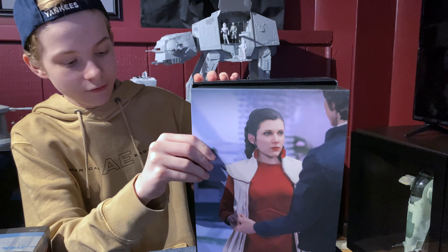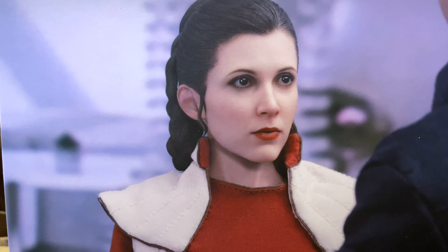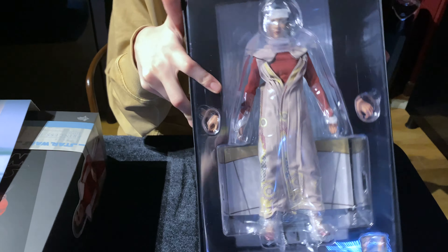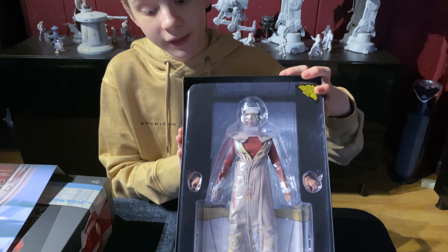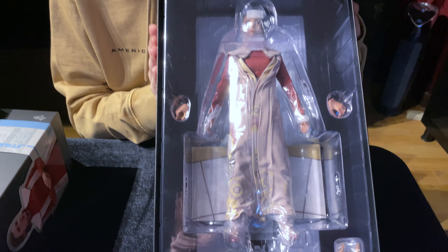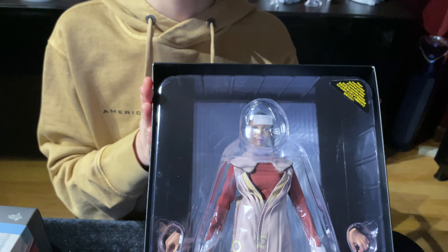Now we're going to get this open. We have this little lab piece — this looks amazing. I love these things. The picture that they always pick from this is so cool. And then we have the figure. She doesn't come with anything — just a few hands and a back part. But she is really cool. The fabric that they use looks really nice and I can't wait to get her out of the box, so let's do it.